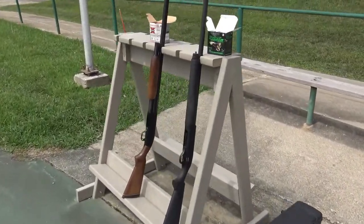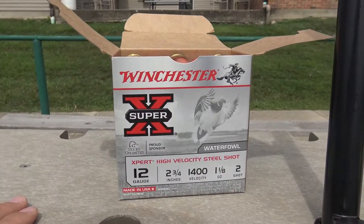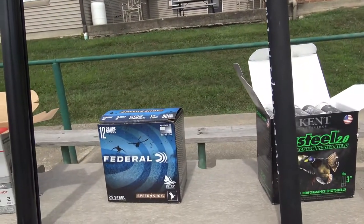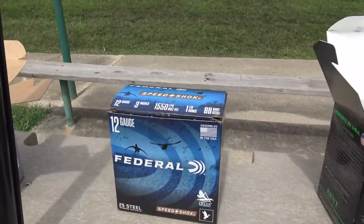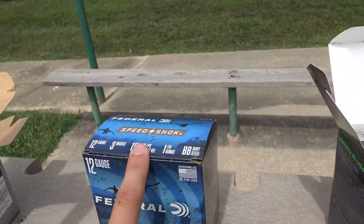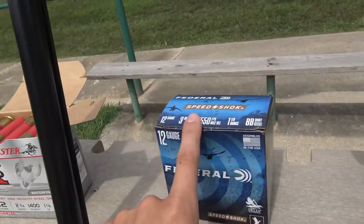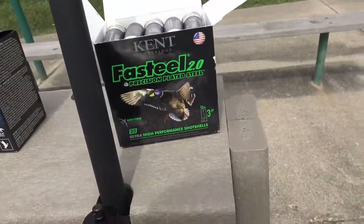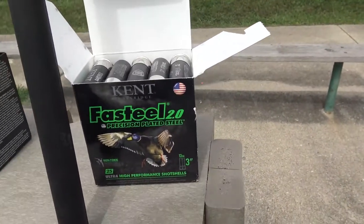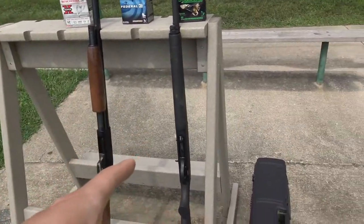We got some different shells to test. Everything we're shooting is 12 gauge. Sean's going to be shooting the Winchester Super X 2-shot, and also going with a Federal BB shot — slightly higher FPS at 1550 versus 1400 on the Super X. The Federal is also a 3-inch shell versus the Super X's 2 and three-quarters. I'm going to try out the Kent Fast Steel — BB shot, 3-inch as well.